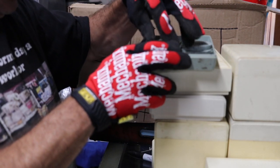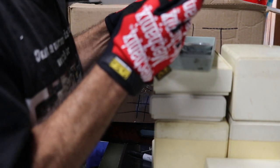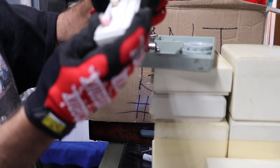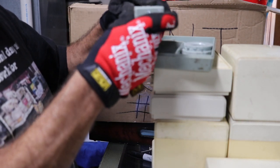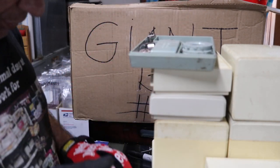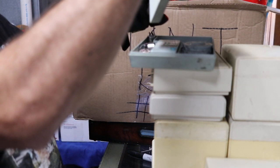Everything's in there - wow. The bobbin case, the bobbin, some needles, the shuttle, an attachment, and some genuine 8-hole bobbins. That's nice, very nice.